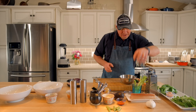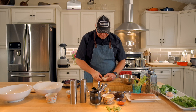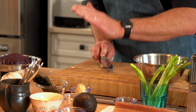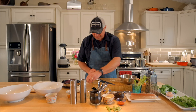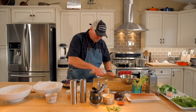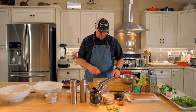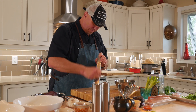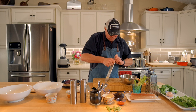Then we're going to hit it with a little bit of fresh garlic. One clove typically does pretty good. We're just going to smash it, peel it, and chop it up quickly — it doesn't need to be super fine. Just a quick chop and in it goes. Then we're going to take some fresh ginger, run that on the rasp — that'll just break it down really well. We're going to get so many different flavors in this sauce.